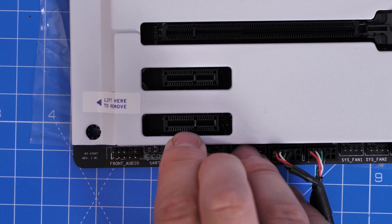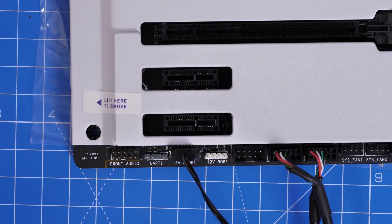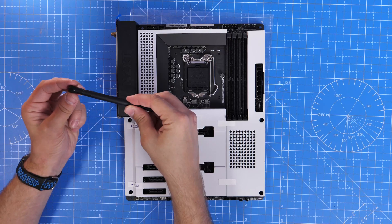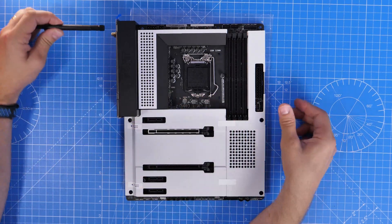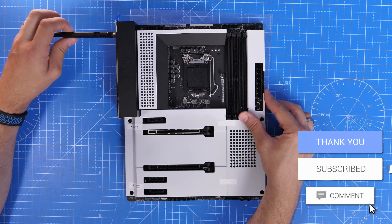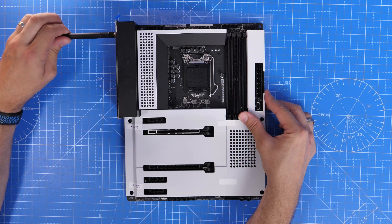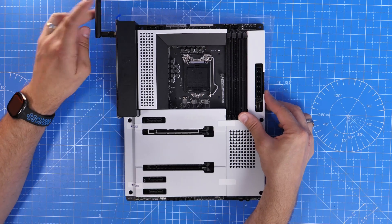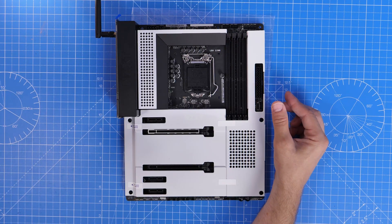This is a Gen 4 PCIe motherboard, and you'll want to use the top PCIe x16 slot for your graphics card to get maximum speed. If you use a secondary slot you'll only get x4 speed, so make sure you use your GPU in the top slot. Here you can see me plugging in those antennas — though you'd really wait until it's fully installed in the case.